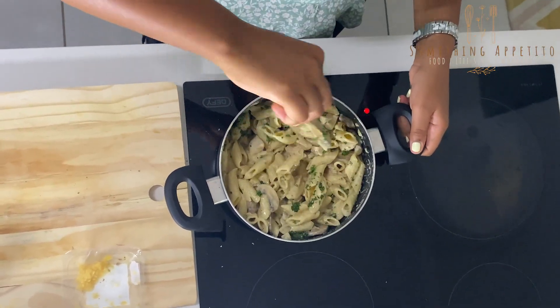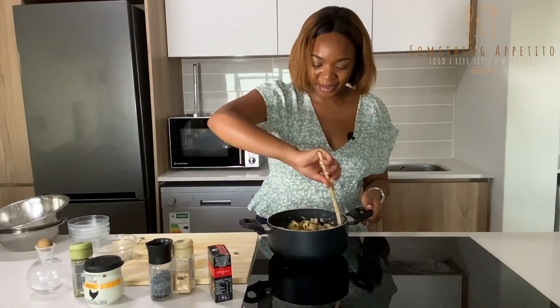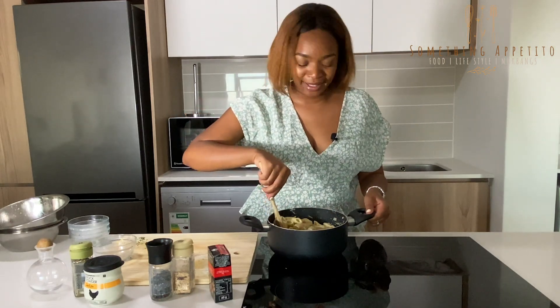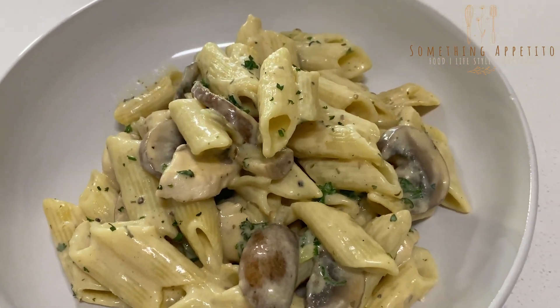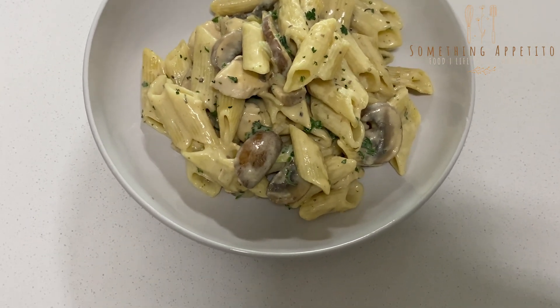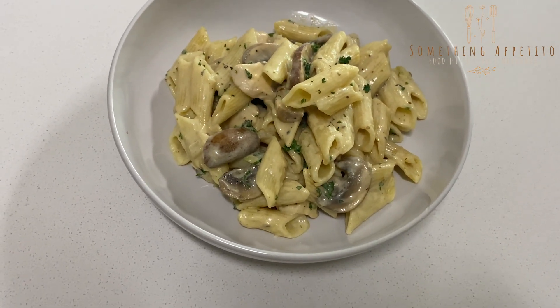Just going to mix that up and we're done! Creamy chicken and mushroom penne pasta!